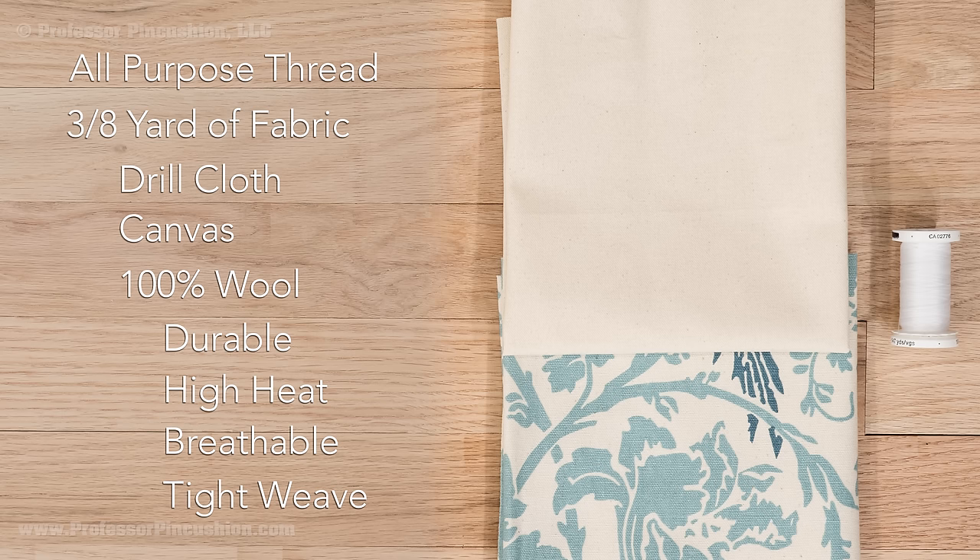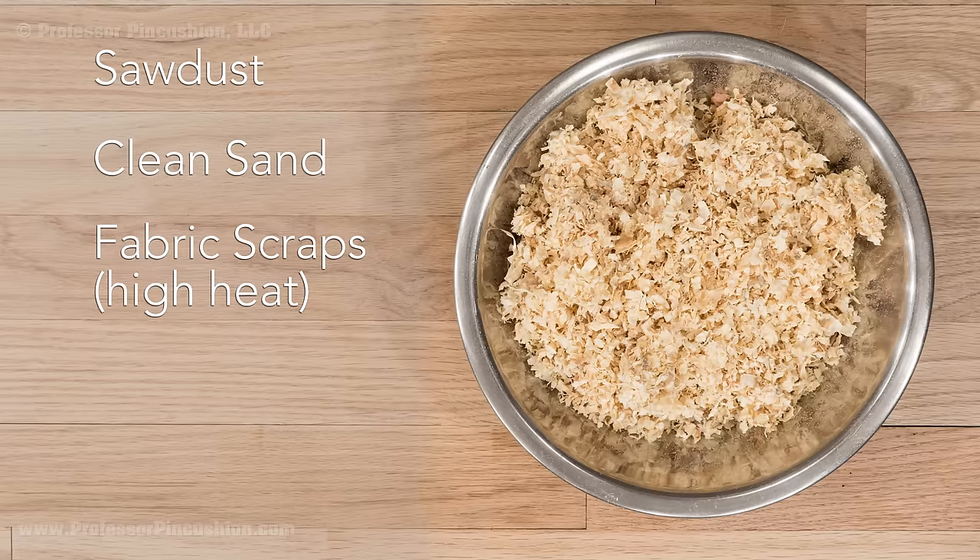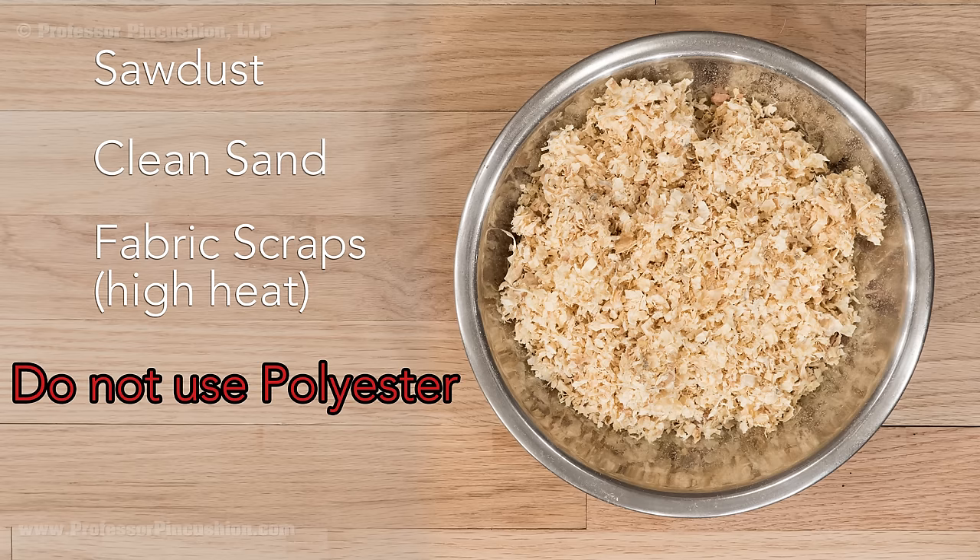The fabric needs to be durable, able to handle high heat, breathable, and have a tight weave. You'll also need filling to put inside the tailor's ham. You can use sawdust, clean sand, or even fabric scraps — again, fabric that can handle high heat. Do not use something like polyester stuffing.